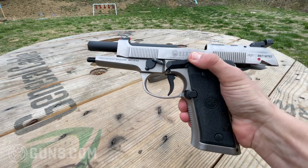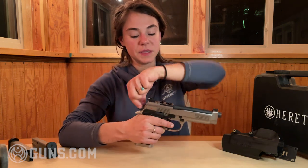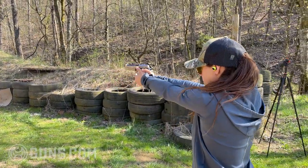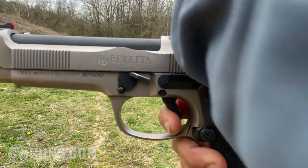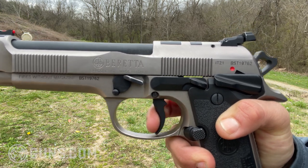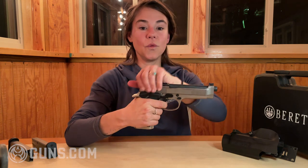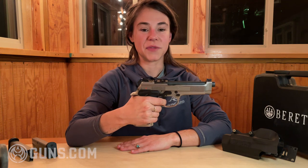The trigger is something everyone wants to know about. This is a double action, single action gun. However, there is no decocker on it, so if you want to lower the hammer from the cocked position, you just grab the hammer and slowly let it down. This has got to be one of the best factory triggers out there. When in double action it is about a six pound pull, and in single action with this particular pistol it's about three pounds.